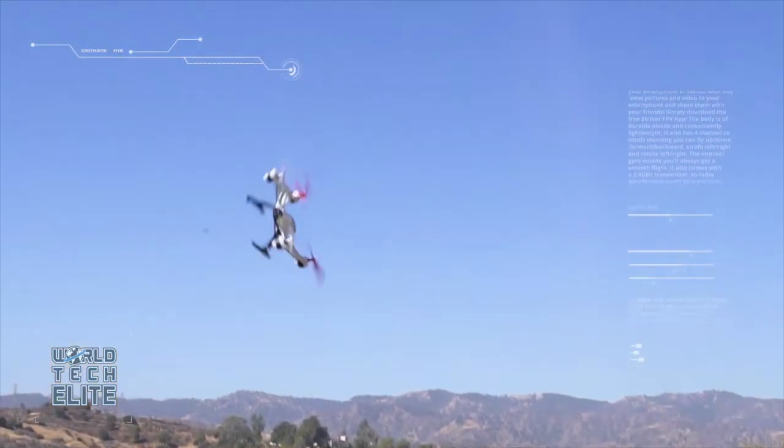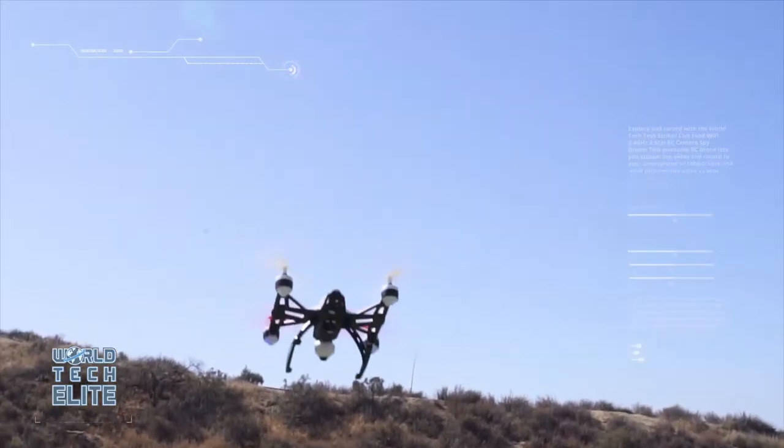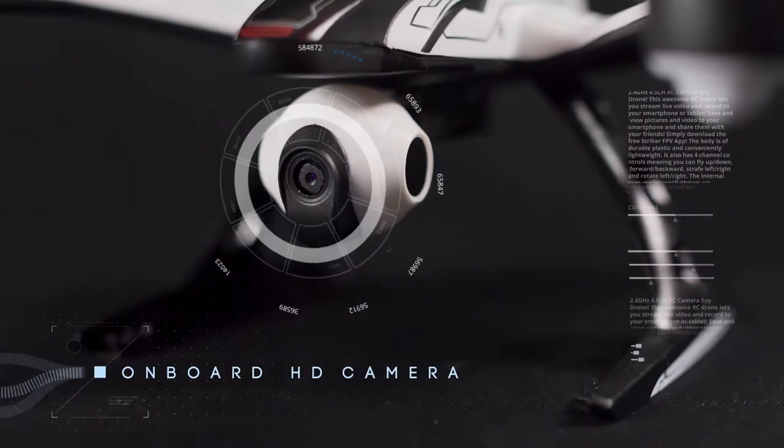Meanwhile, you can capture all of this in picture or video using the onboard high-definition camera and included SD card.